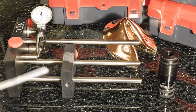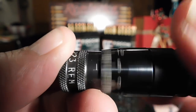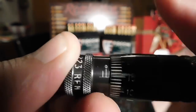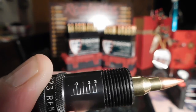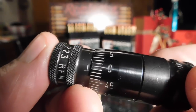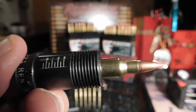Here's the RCBS Precision Mic. We put a 40-grain load in and you can see it's at minus one - a little less than minus one - that's perfect. Here's one of the 50-grainers; it should be between one and two, and that one is at two. That's fine because my rifle is at zero.